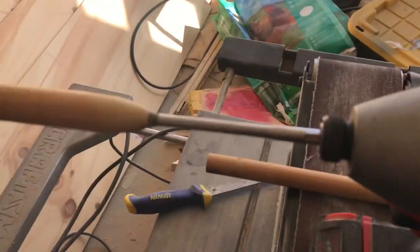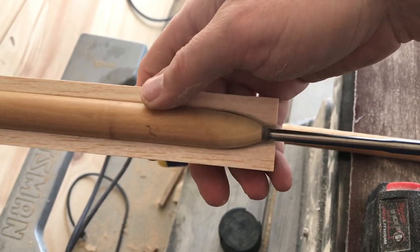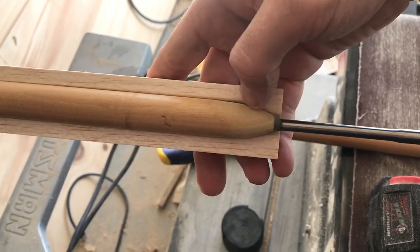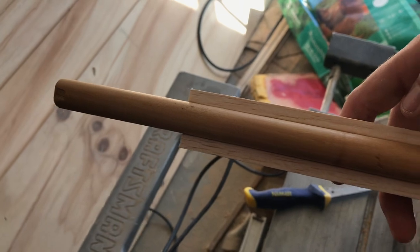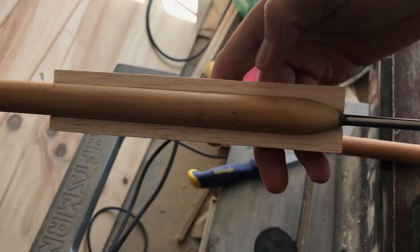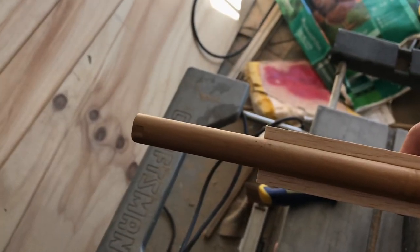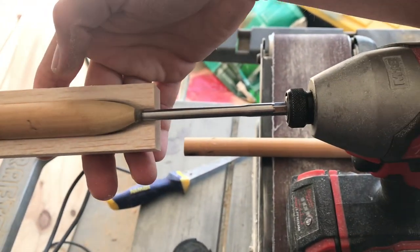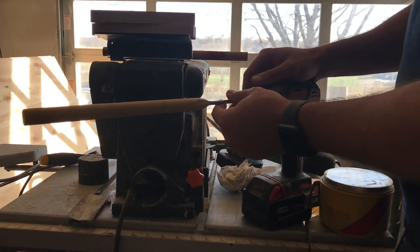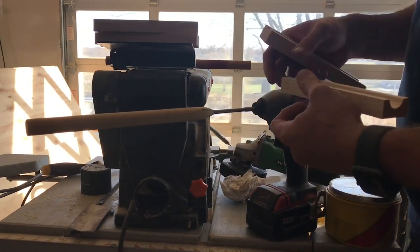After getting everything glued up and centered, do some fit tests to make sure the taper matches the shape of your rocket kit. Lengthwise, you want enough hanging out the back that you can easily hold on to it or rest it on something — about three or four inches hanging out the back end of the rocket is good. That's the 2.0 jig.